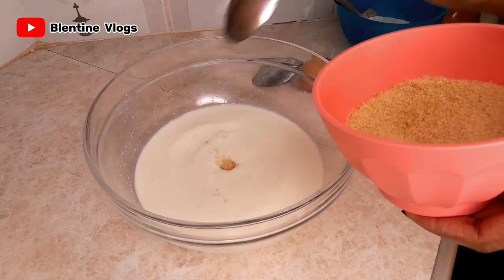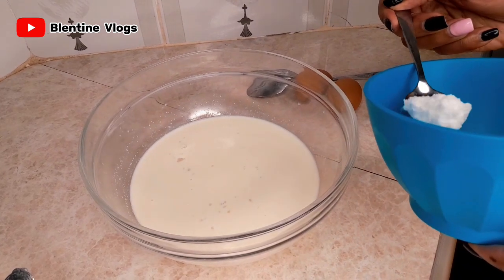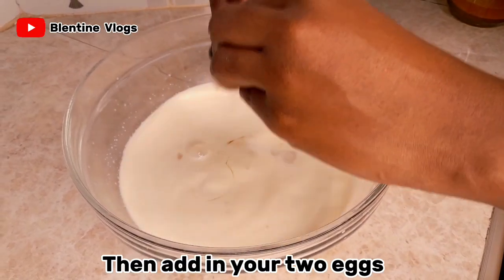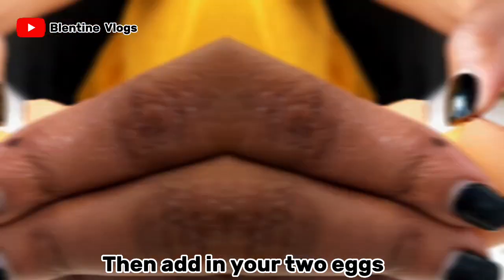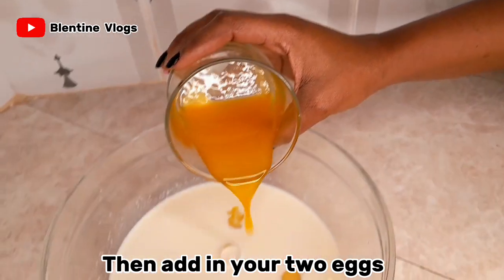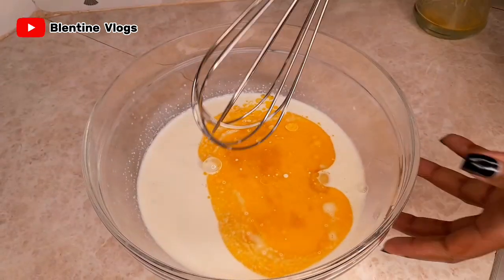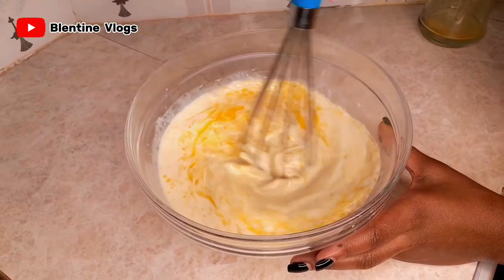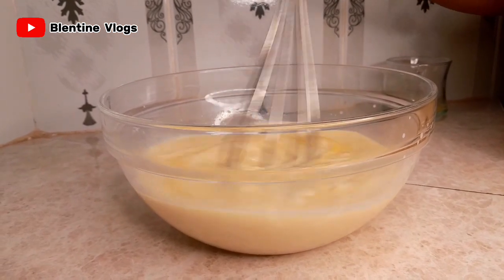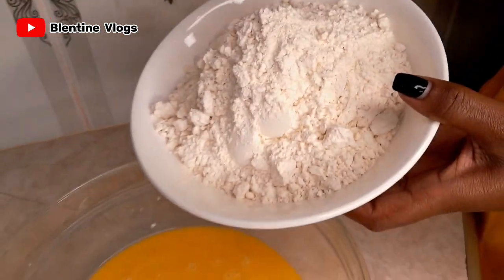Next step, we're going to add in our sugar — three tablespoons of sugar — then a teaspoon of salt. Now add in your two tablespoons of margarine; you can also use butter instead of margarine. Now I'm going to mix everything well. Make sure everything is well mixed.